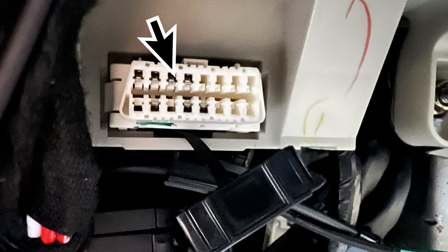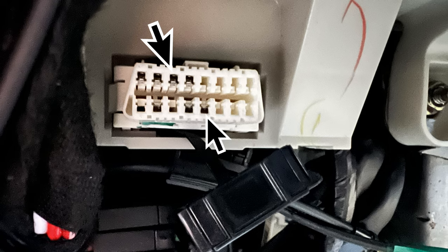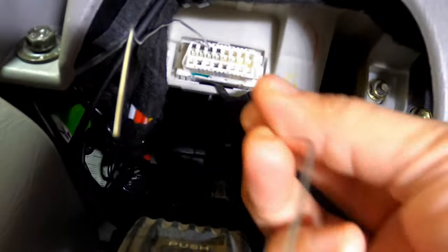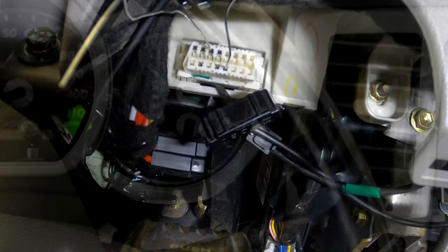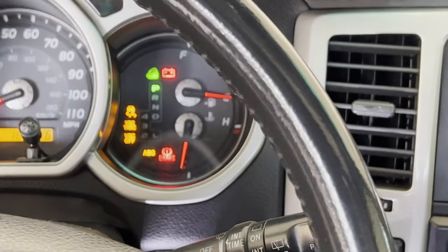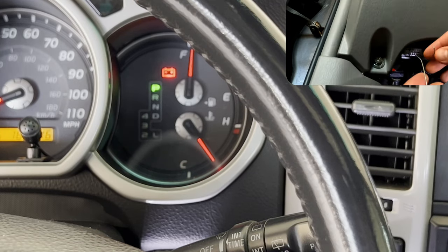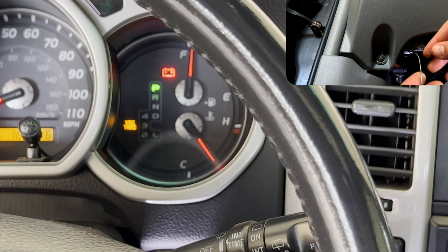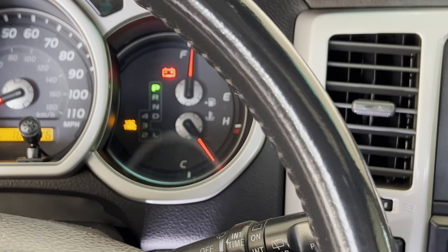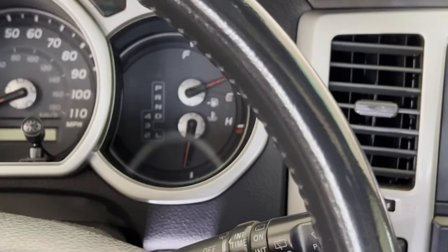Pin 14 is the third one from the left on the top row, and pin 4 is the fourth one from the right on the bottom row. Go ahead and insert your paper clips — make sure they don't touch anything. Insert one first, then the other, and make sure they're not touching each other. Now turn the ignition switch to only the ON position — do not start the car. Then touch the paper clips together, making a short — do this four times within eight seconds. Your ABS light should start flashing and your traction control light should go off. Then turn the car off.